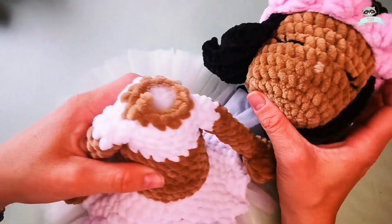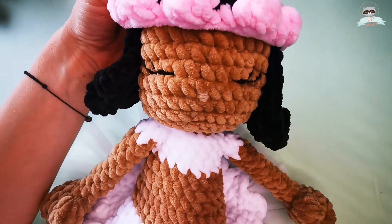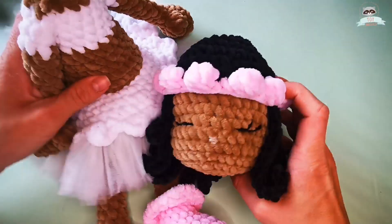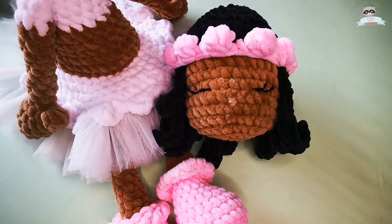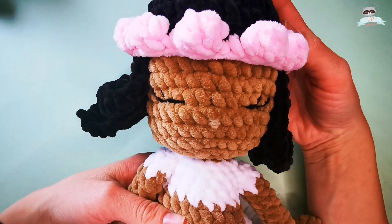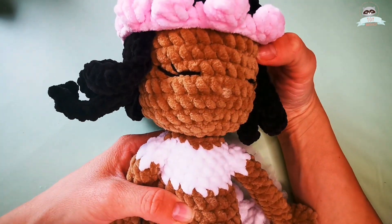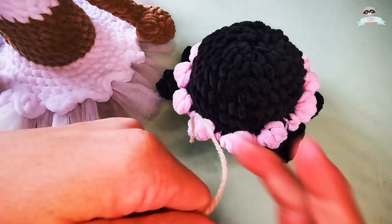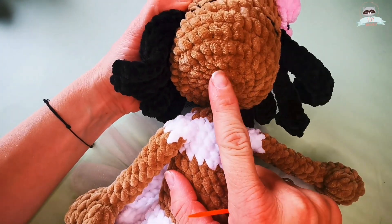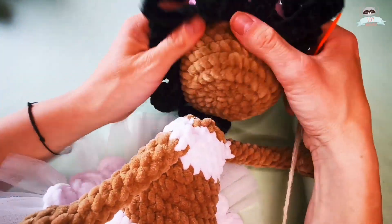We have one more step to finish our doll: sewing the head to the body. My toy is pretty big, which makes it hard to film so you can see it all, but let's give it a try. I will use acrylic yarn — I do not like to sew with velvet yarn, and that's why I'll use acrylic to sew the head on the body.